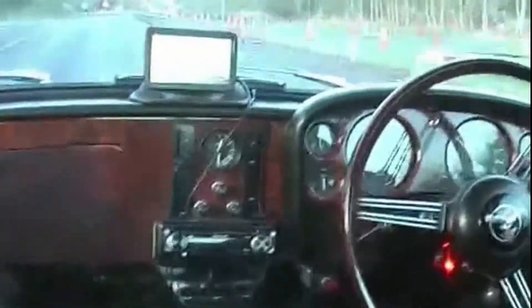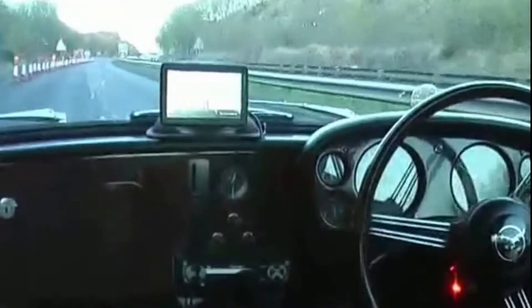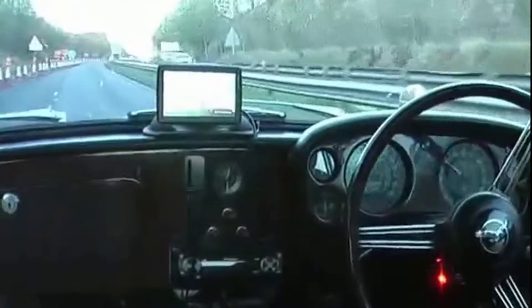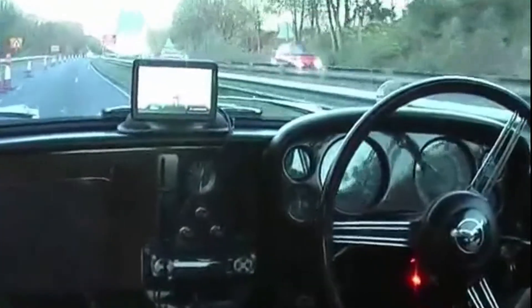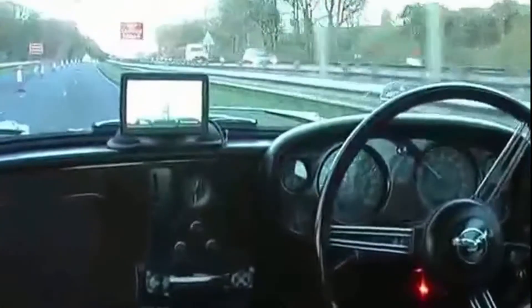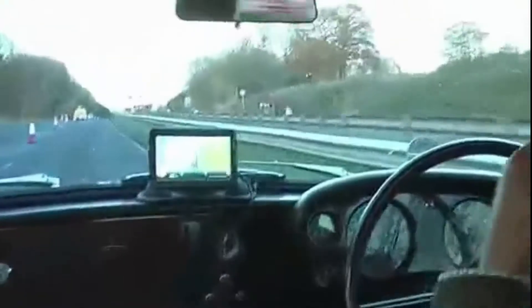We're actually doing 52 there - must be 50 miles an hour. It's actually 1,700, 1,800. 1,800 revs, just on. So, we're approaching the roundabout at Tay Road Bridge, and then we'll go back on the normal dual carriageway.